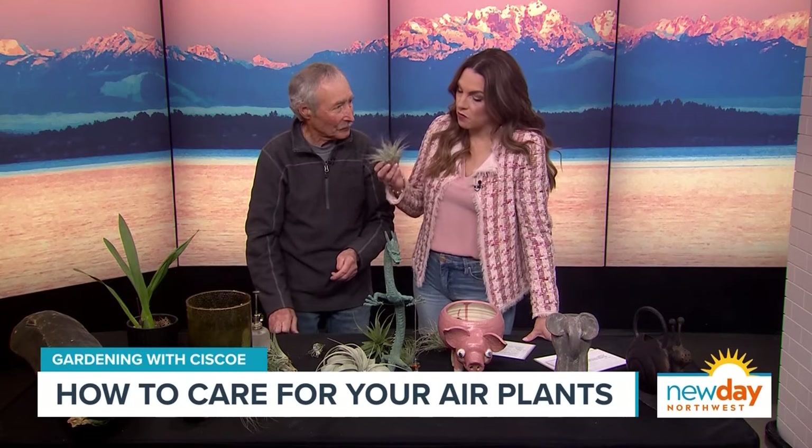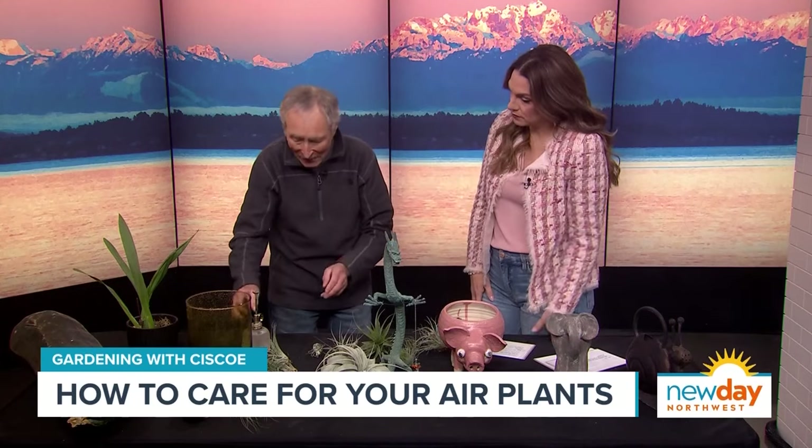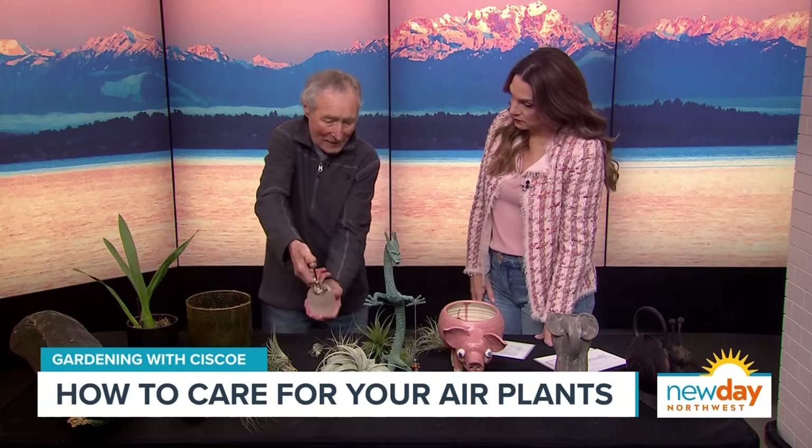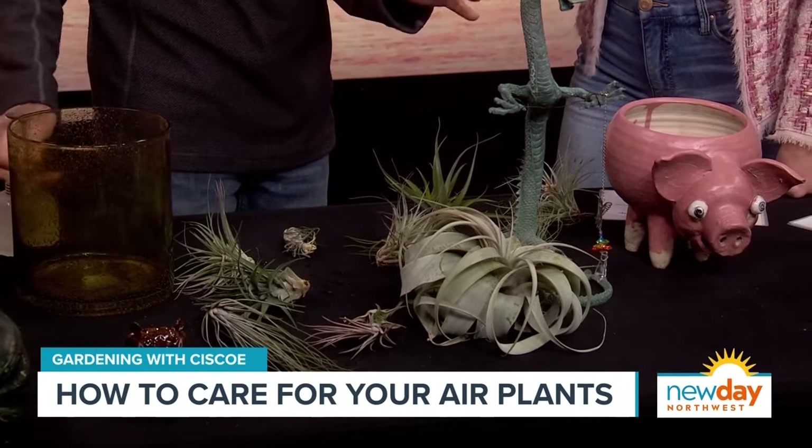I have heard so many different ways of watering these — some people say to sink them in a sink full of water. How do you properly water an air plant, once and for all? Once a week you want to give them a little spritzer, and that's always in the morning. At the leafy part? At the leafy part.